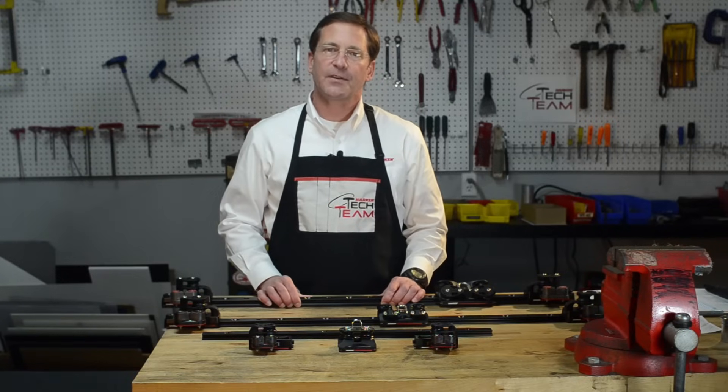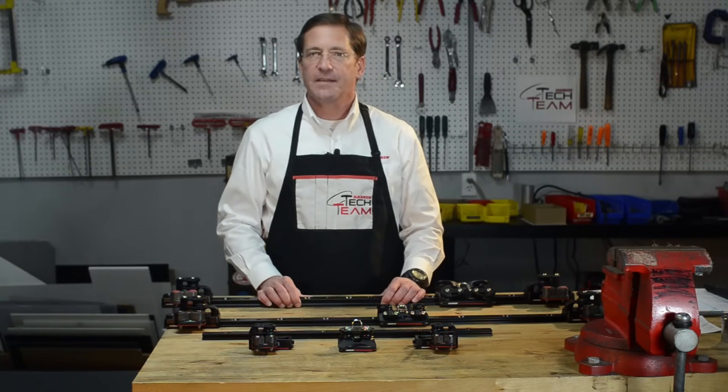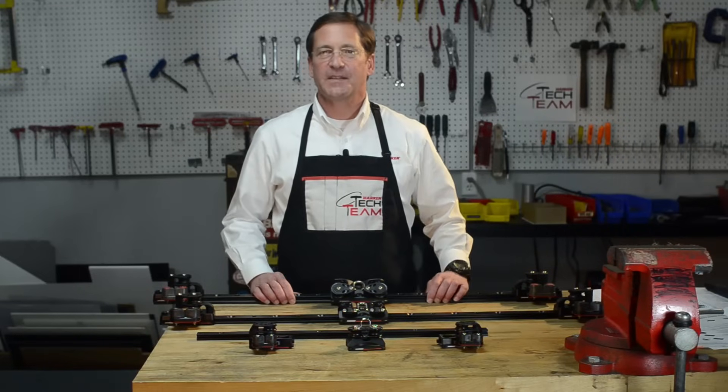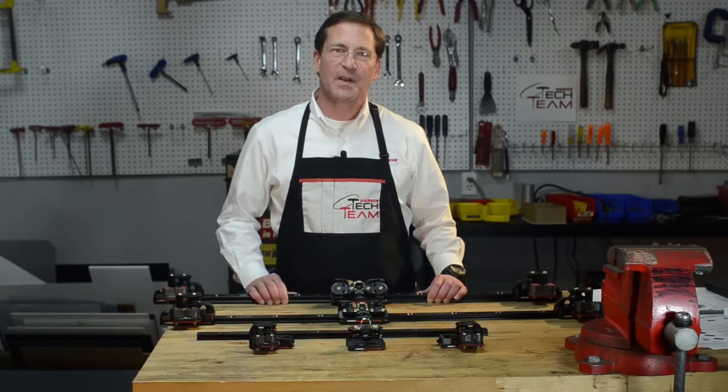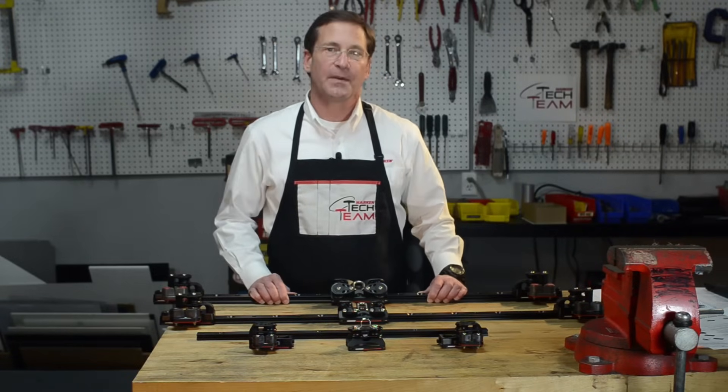If you have as original equipment on your boat a Harkin traveler, then our traveler kits will fit your present traveler track. If it is not Harkin track, then you will need to replace that track with Harkin track and our traveler kit. We've developed these kits to make it as easy as possible for you to replace your traveler or upgrade your existing components.